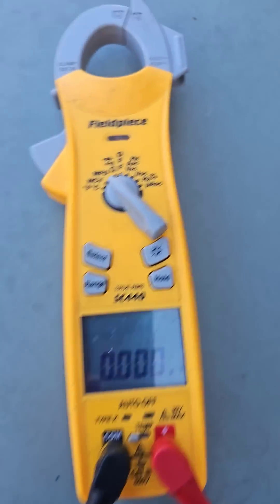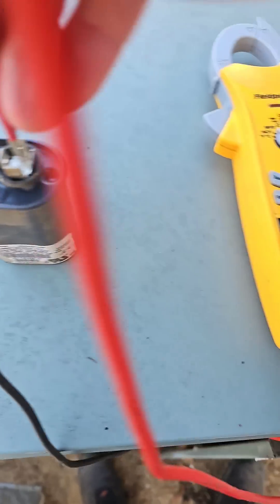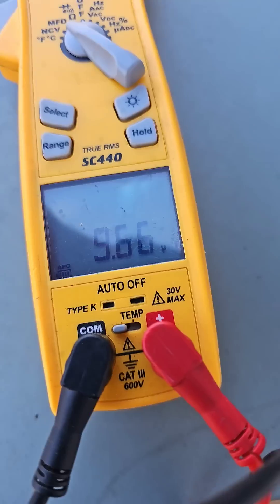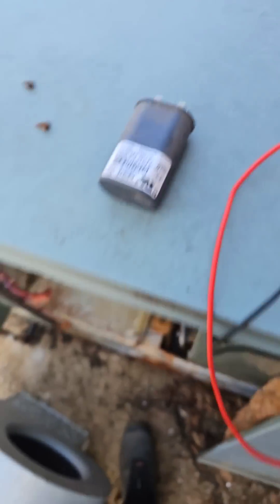Checking the capacitor. Dial set to MFD. This capacitor is rated for 10 and reading 9.66. So it's still got enough juice, but we're going to replace it.